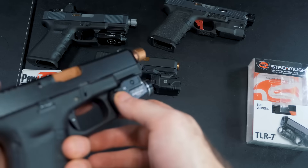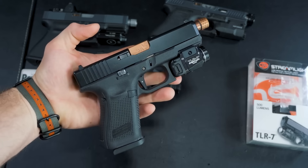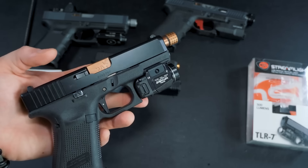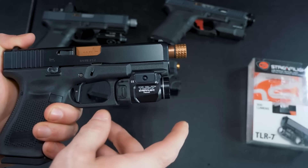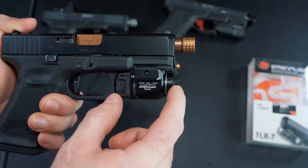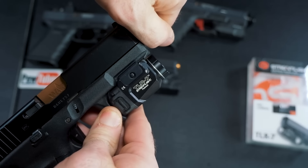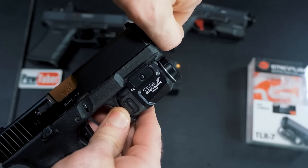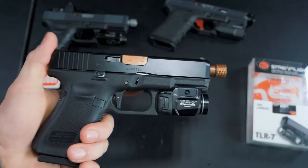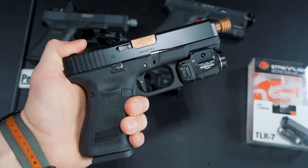It is 500 lumens, 4300 candela, with a 1.5-hour runtime on a CR123A battery — pretty standard across the board. It only weighs 2.4 ounces and measures 2.15 inches in length. As you can see, it measures 100% flush with the end of your muzzle, which is really impressive. It's also IPX7 waterproof, meaning it can be submerged in one meter of water for up to half an hour.